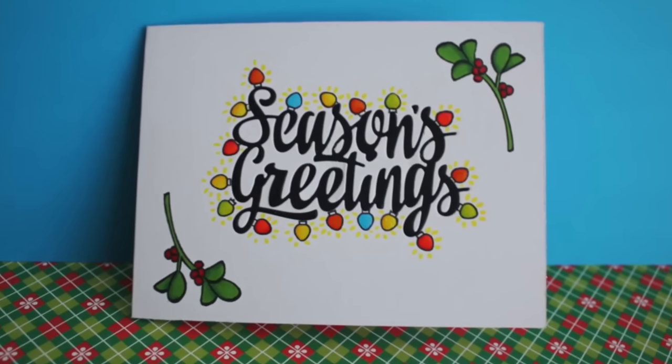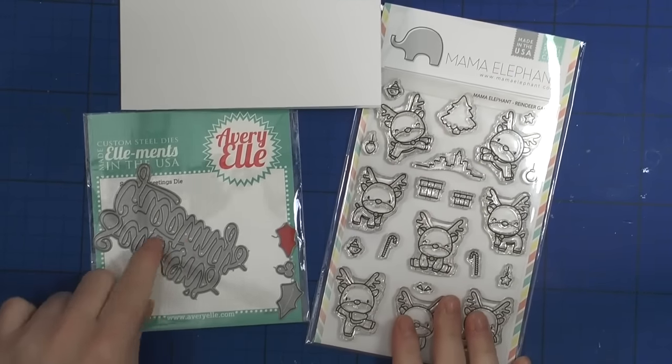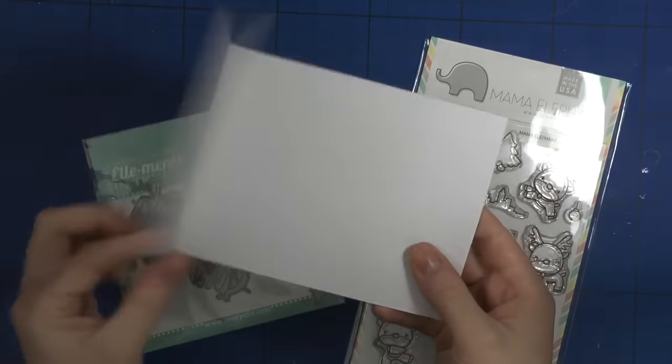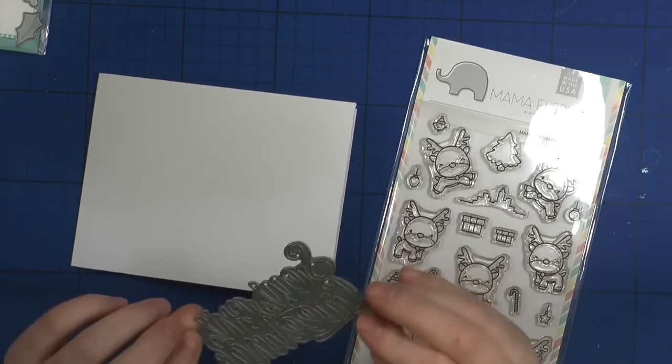Hi guys! Merry Christmas and welcome to day 10 of the Christmas card series. Today I will be creating a clean and simple card using Avery Elle Seasons Greetings and this teeny tiny stamp from the Mama Elephant Reindeer Games stamp set.